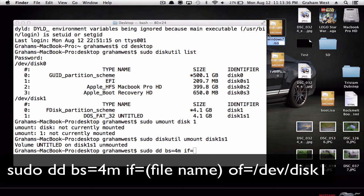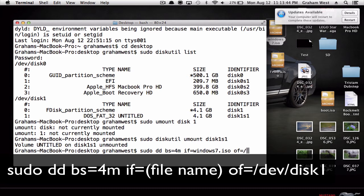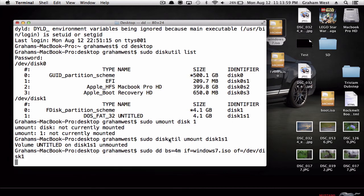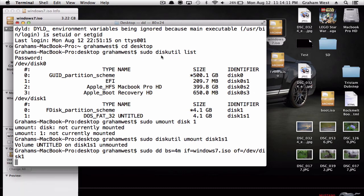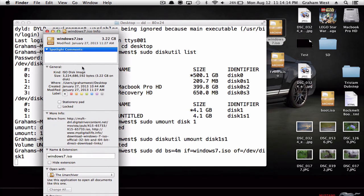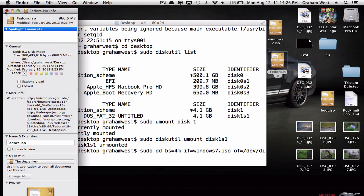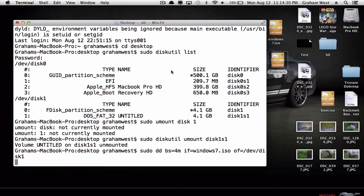Then type of=/dev/disk1 and make sure you have that all right, then press enter. That is writing all the stuff you need to boot onto your USB or SD card. This might take a while — a few minutes depending on the file size. My Windows 7 ISO is 3.22 gigabytes, so that might take a while. If you have Fedora 19, that's only 960 megabytes so it won't take as long. I'll get back to you once this is done.